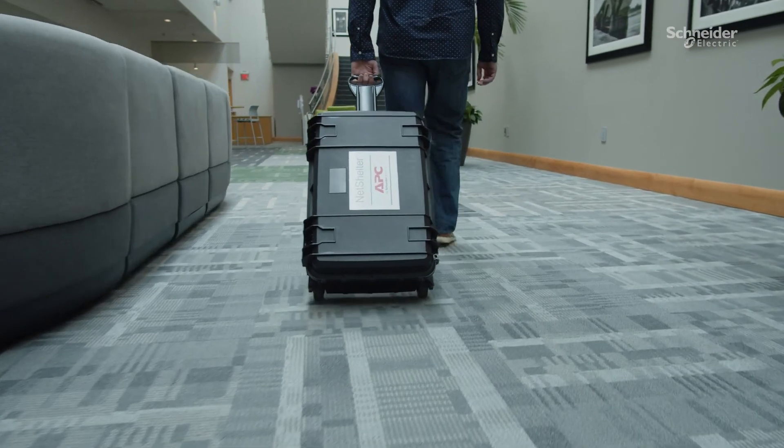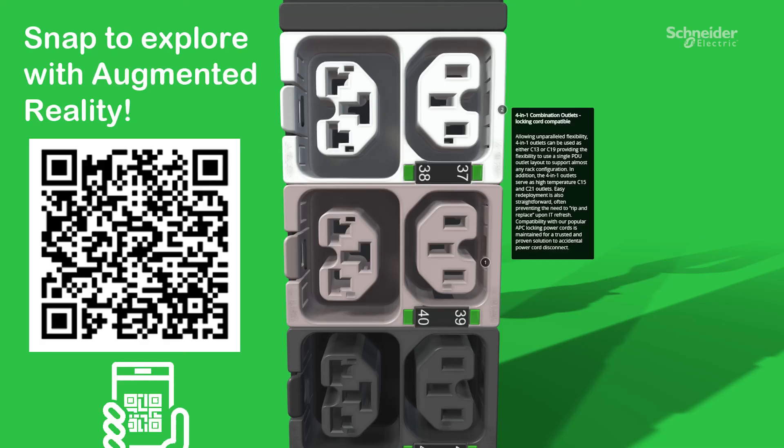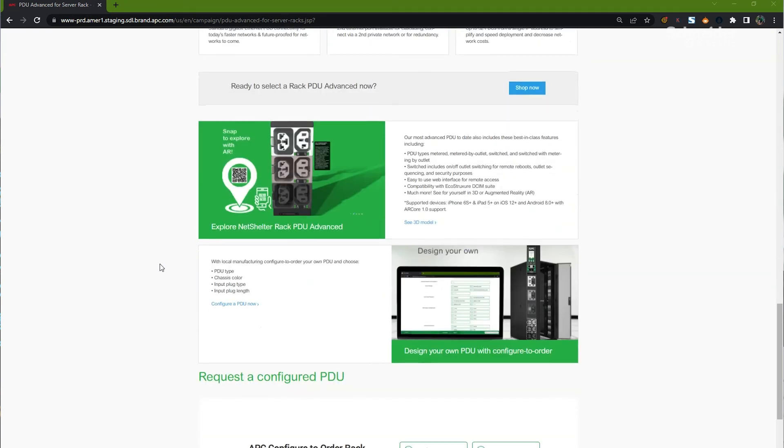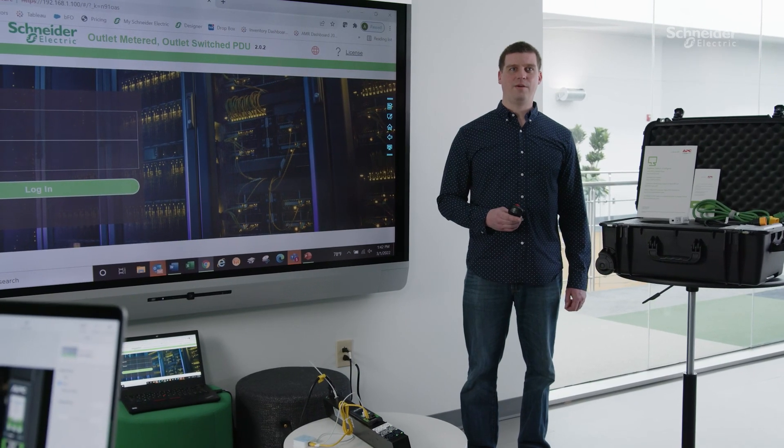In closing, thank you for taking the time to learn more about the NetShelter Rack PDU Advanced offer. This mobile demo kit can help you communicate the value this new innovative offer brings to your customers and partners. We invite you to explore a full-size Rack PDU using the Rack PDU Advanced Augmented Reality Experience, and visit www.apc.com/PDU-advanced to watch an overview video, explore the 3D model, and shop now. Again, I am Adam Corvo, your North American PDU Category Manager — please contact me with any questions and happy selling NetShelter Rack PDU Advanced.